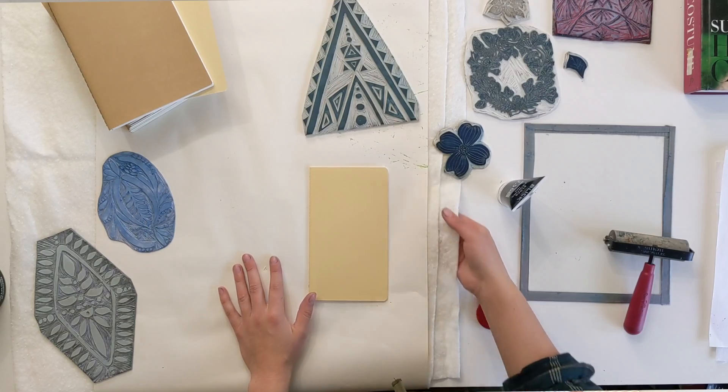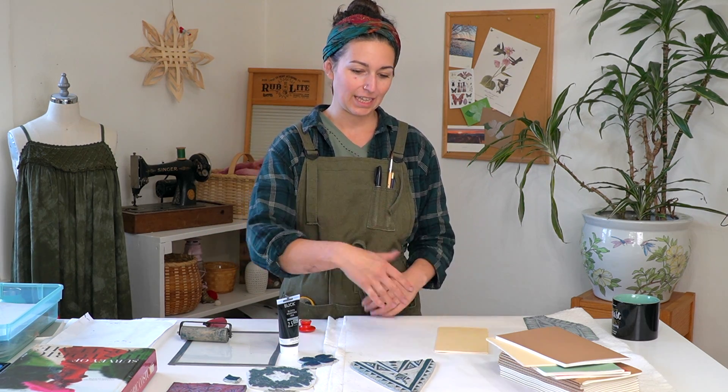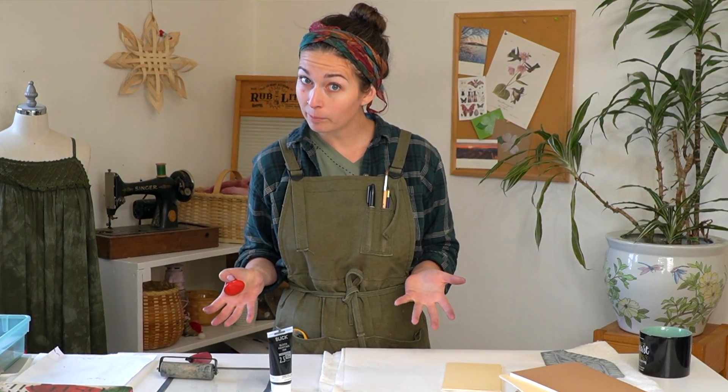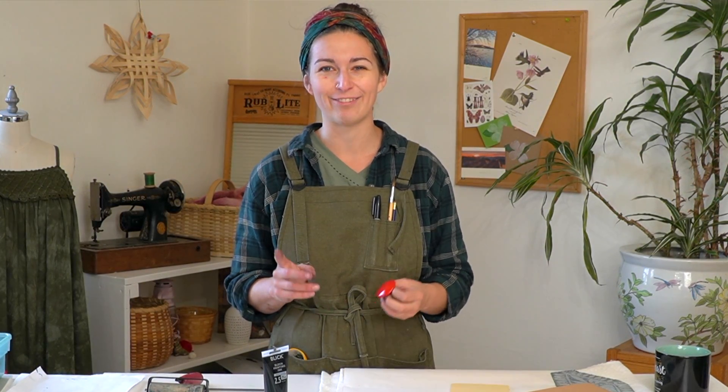It applies to the brayer smoothly and therefore applies to your printed object nice and smoothly and evenly. For your work surface, you'll want something soft. I have a quilt batting here on my work surface with a piece of scrap paper — I just get a roll of crafter's paper and lay that out to catch any of the inks, because if you do get it on your work table it can be challenging to get off. You also might want to have paper towels nearby — they are really handy for wiping your hands off between prints. I like to wear an artist apron or smock to protect my clothes so I can wipe my fingers on them if I need to.